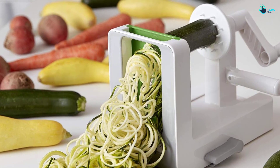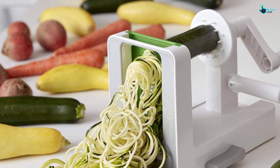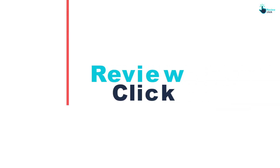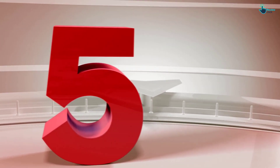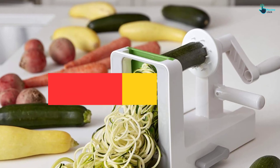So let's get started with the video. Starting at number 5, we have the important features to consider.